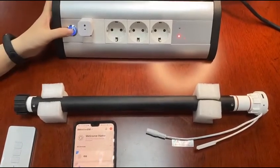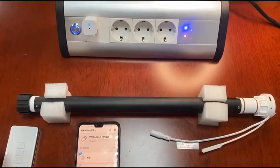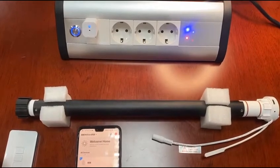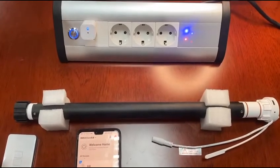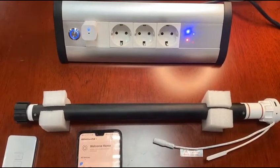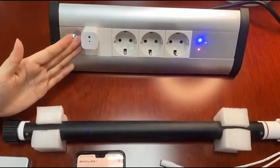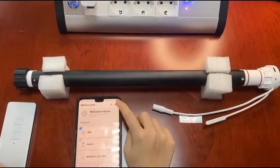Firstly, we should supply the power to the USB. After 2 minutes, when the indicator flashes slowly, the USB starts up and enters the network to your app. So we should wait 2 minutes. As you can see now, the blue light flashes slowly and then we use the Tuya app to connect.